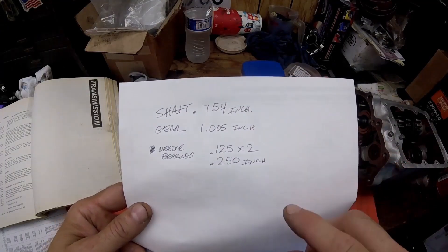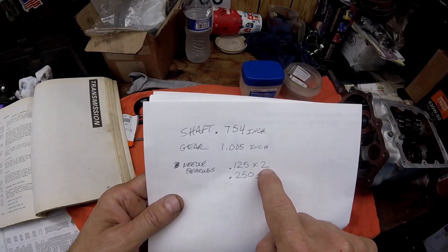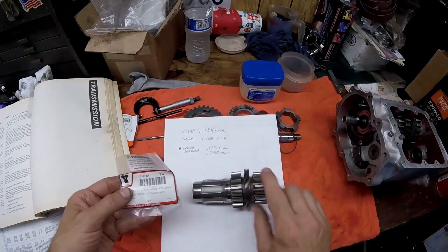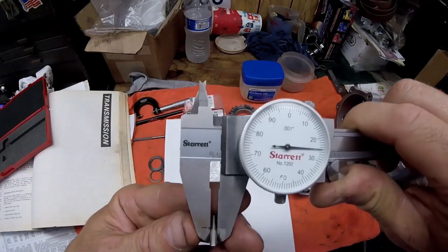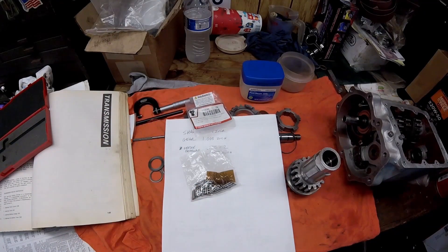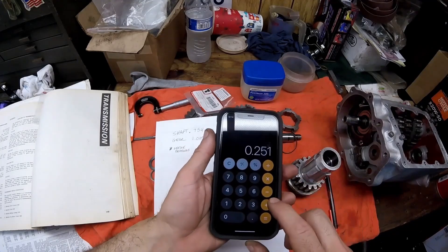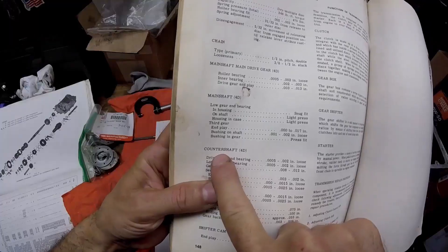After writing down both measurements, you also need to write down the needle bearing size. Stock needle bearings are 0.125 inches. You have a bearing on each side, so multiply by two — that comes to a quarter inch, or 0.250 inches. These bearings are the same ones that go on the main drive gear and fourth gear. It's an 88-pack: 22 bearings on each end of this shaft, and 44 needle bearings on the main drive gear. To do the math: 1.005 minus 0.754 equals 0.251.